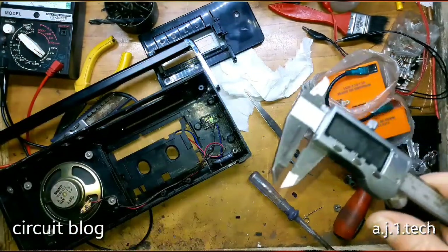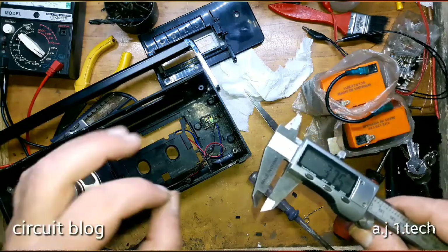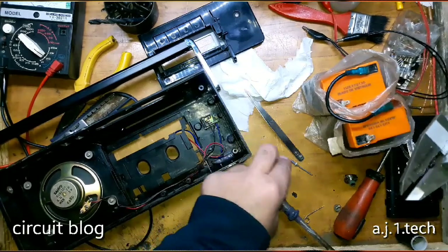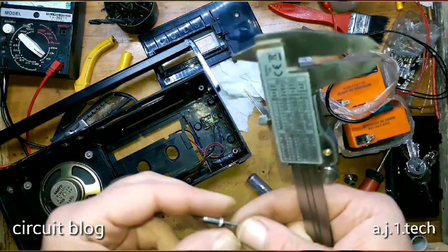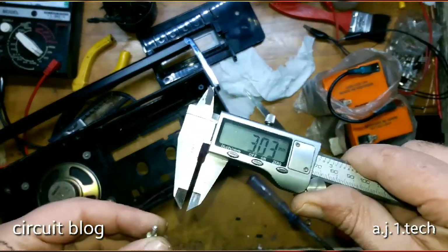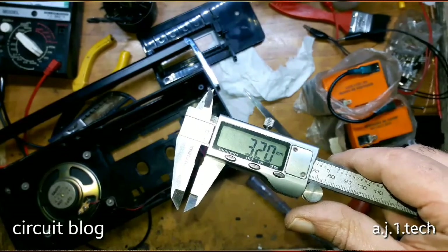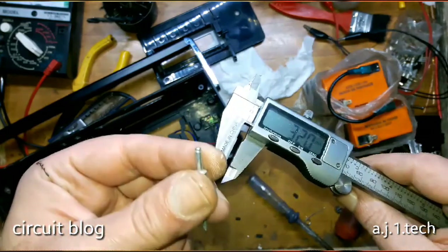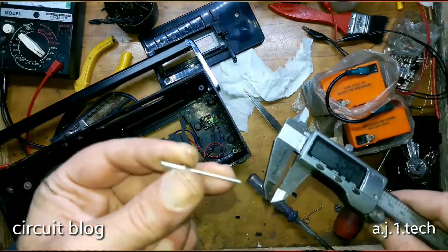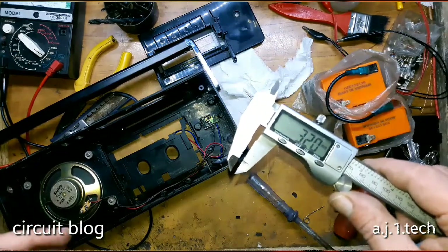I drilled a hole using an HSS drill bit — it was a really hard task to drill this hole in this place, but I did it. I am going to use a blind rivet to insert instead of the original shaft. As you can see, the rivet is about 3 mm. This 0.26 mm difference is not going to be a huge deal. I believe this is going to be a really good replacement for the original one. Let me install this into its place and secure the door, and we will see if it is going to work.